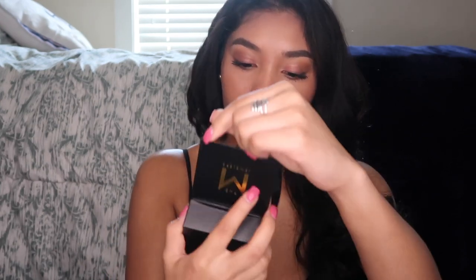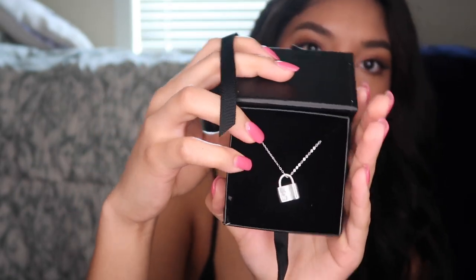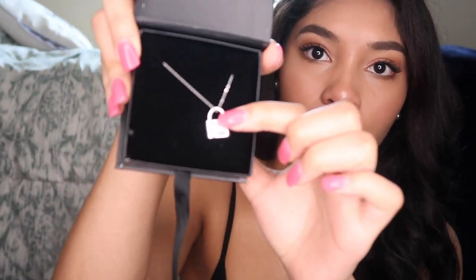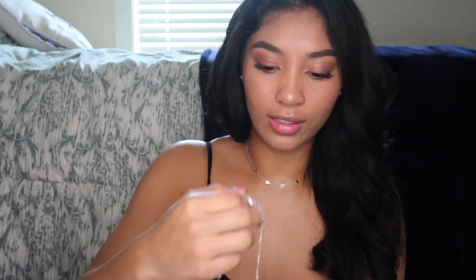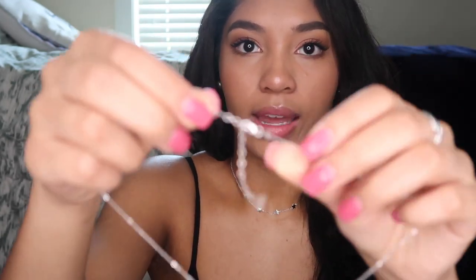Now I have another necklace in this bag and this one is the lock necklace — it just looks like this. It's also really shiny and has a lock charm. This one is originally $110. It has a 16-inch chain with a 2-inch extender and on the back it has a little engraving so you can tell which side is the front and which is the back. The chain is really nice quality. I personally would layer this with the choker — I think that would be really pretty.